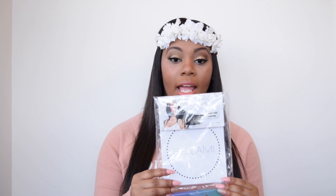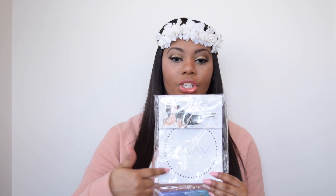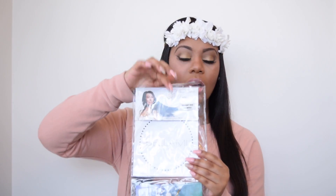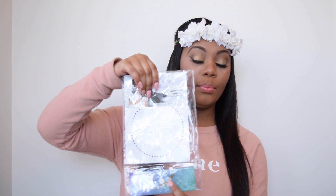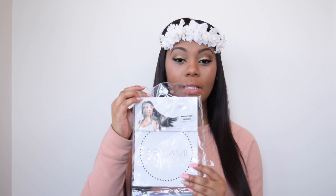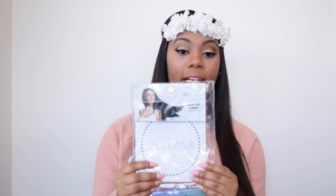The Bellamy Hair Clip-In Extensions come in this package here and all of the clip-in extensions are stuffed down into this little package. They also give you a sample piece so that you can test it out and see if you really like the hair extensions before you open it, because once you open this clip, you cannot return it. I actually purchased the Bellamy Bambina 160 grams, 20-inch in the color 1B.